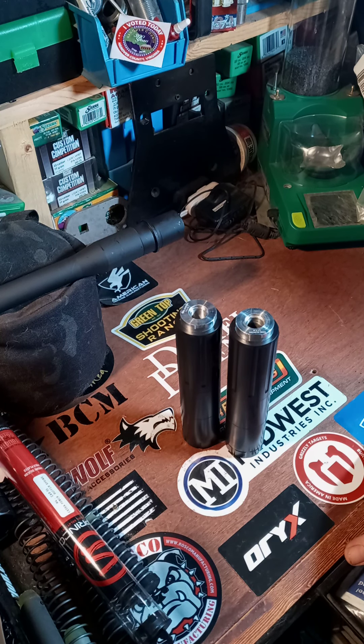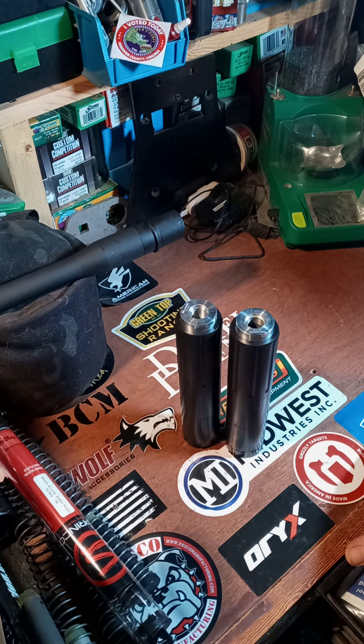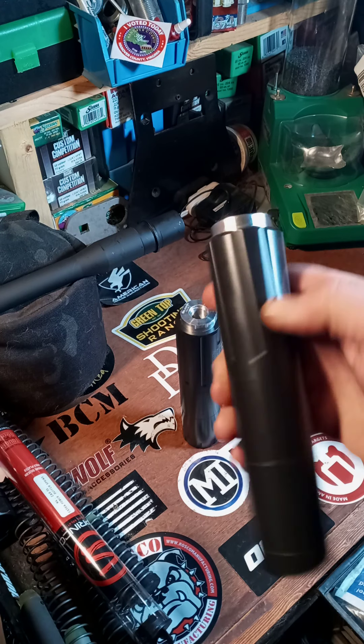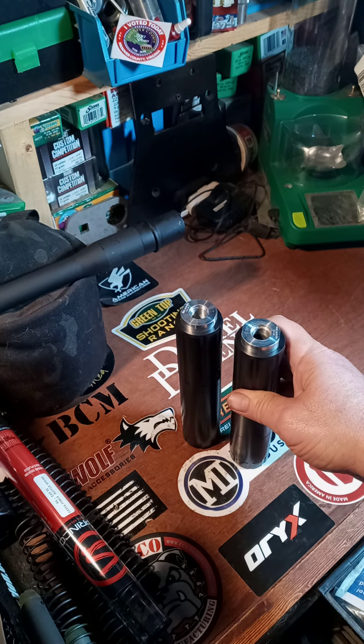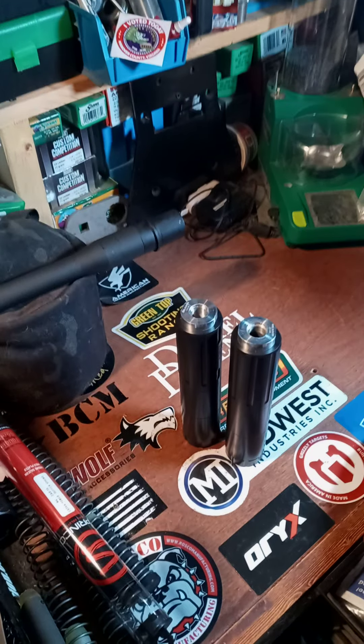If you were one of the people that got into this buy-one-get-one-free deal like me, don't fret — just dedicate it to your 22 or rimfire. I'd probably even go 17 HMR and I think you'd be all right. As far as going centerfire rifle cartridges, I would shy away from that. If you have any questions, feel free to post them below and I hope you have a great day.